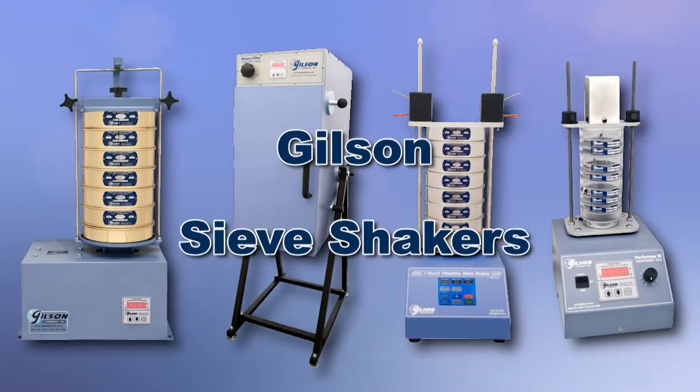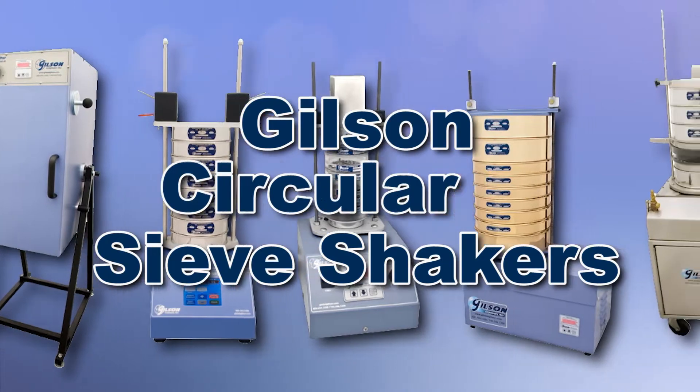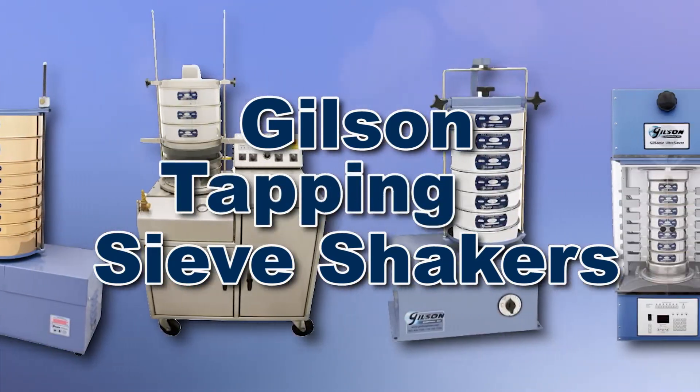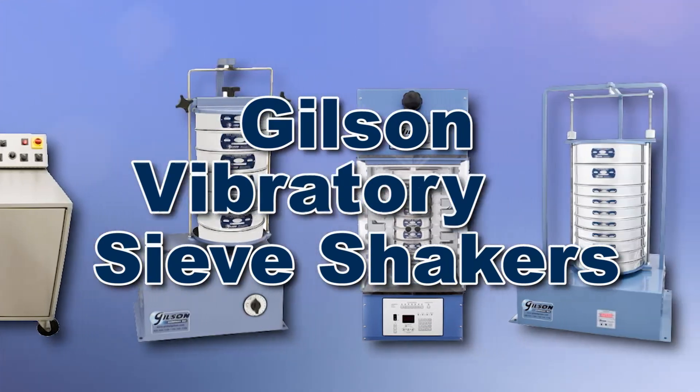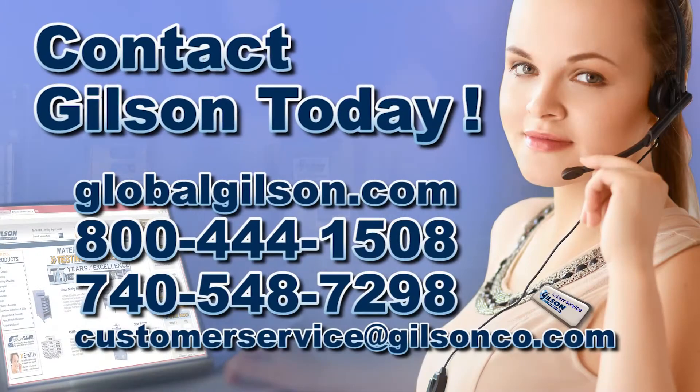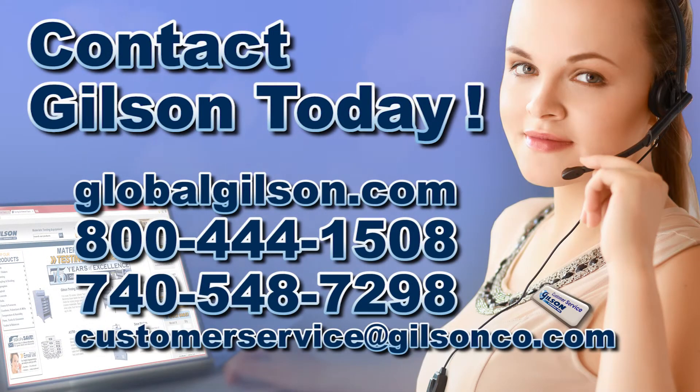With Gilson's complete family of sieve shakers offering a wide range of performance, features and capacities, Gilson has the right equipment to fit your needs for fast, accurate and reliable sieve analysis. Be sure to check out these and all our sieve shakers listed in the Gilson catalog and on the Gilson website.